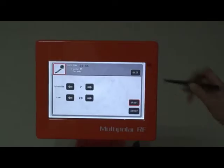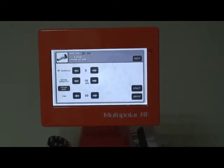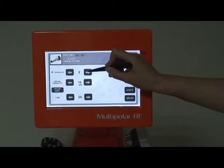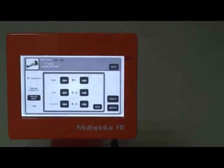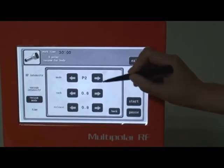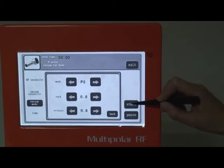When the treatment is finished, click Exit. For body shaping, clean the gel from the abdomen. Click Add Polar Vacuum for body on the screen, adjust output intensity, and set the working time to about 20 minutes. Click vacuum mode and choose the vacuum working mode, then click Start.